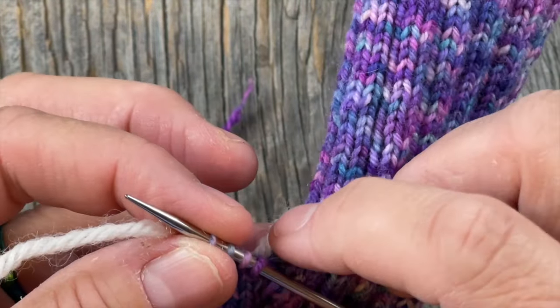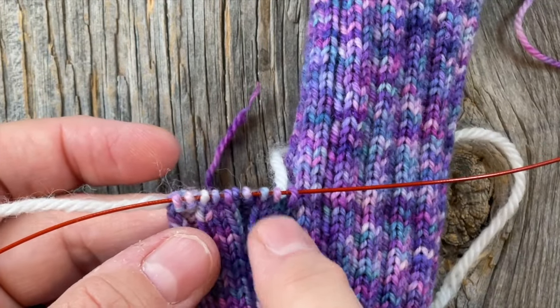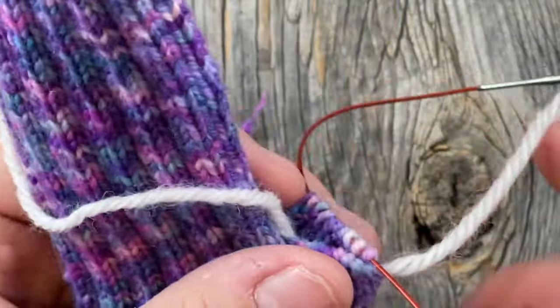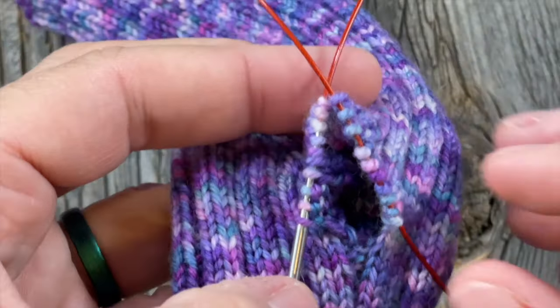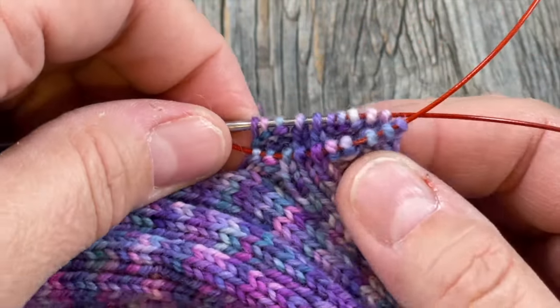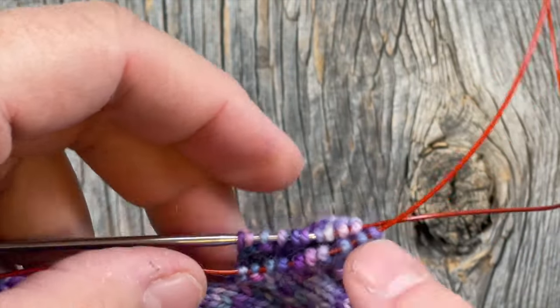Since I'm using magic loop, I'm picking up approximately half on each side. If you're doing DPNs you can divide your stitches appropriately as you pick them up. For mine, which is the largest size, I've picked up 10 stitches on each side, so that's 20.